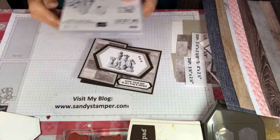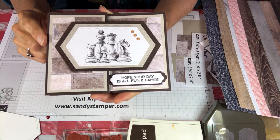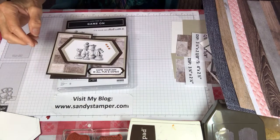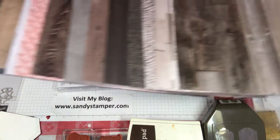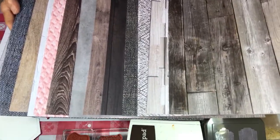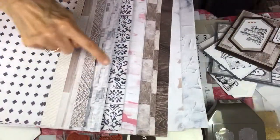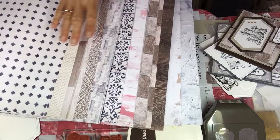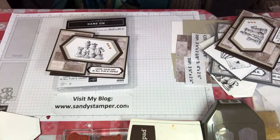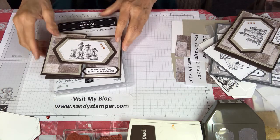I'm going to be using Early Espresso, and then Sahara Sand is the interim layer, and then I'm using these designer papers called In Good Taste. Normally in a package we get two each of six designs — 12 sheets — but this one we get two each of 12 designs, 24 sheets. Look at the back side — there's some Night of Navy or maybe Misty Moonlight. Beautiful papers and lots of them, so that is going to really be fun to work with.